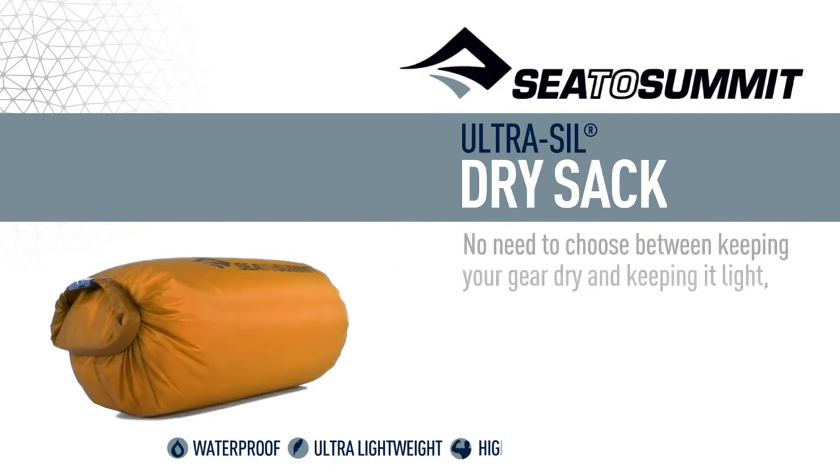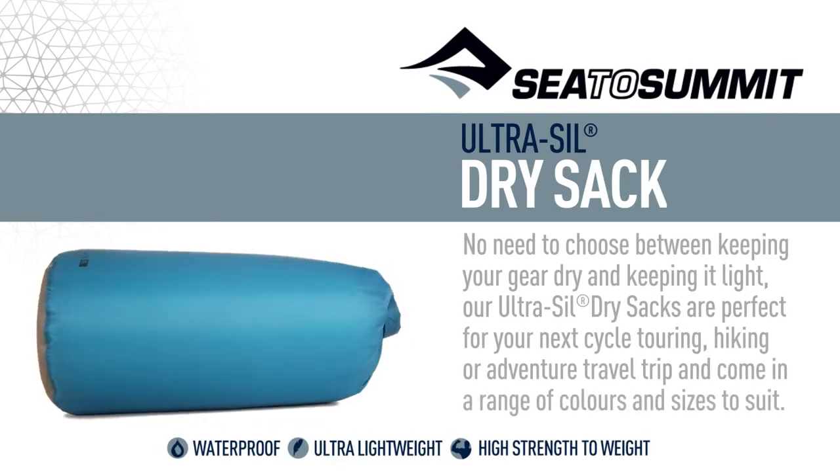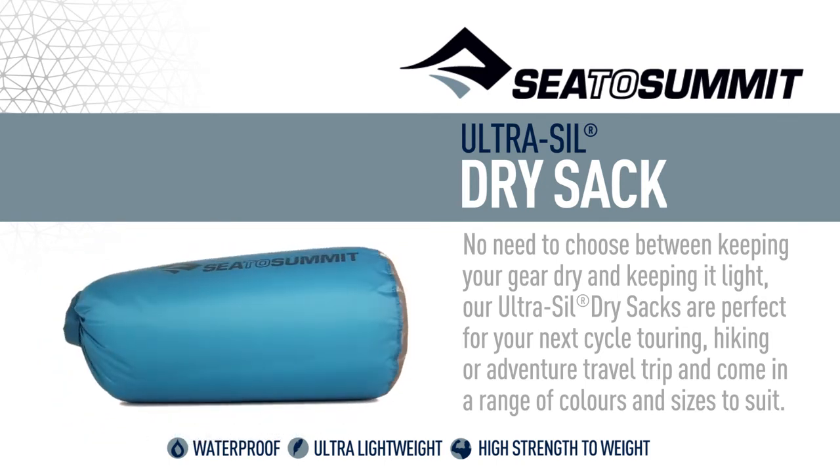No need to choose between keeping your gear dry and keeping it light — our Ultrasil dry sacks are perfect for your next cycle touring, hiking or adventure travel trip and come in a range of colours and sizes to suit. We'll see you next time.